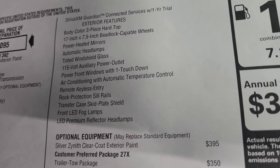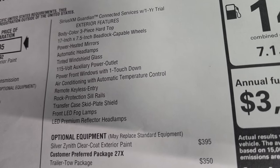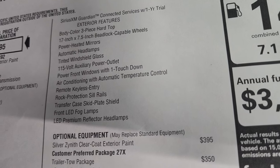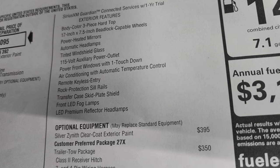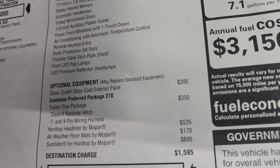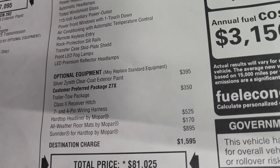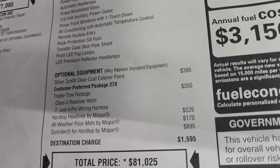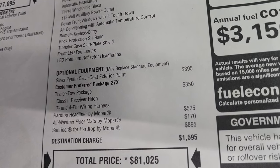Exterior standard equipment includes the body colored three-piece hard top, 17 by 7.5 inch beadlock capable wheels, power heated mirrors, automatic headlamps, tinted windshield glass, 115-volt auxiliary power outlet, power front windows, one-touch air conditioning with automatic temperature control, remote keyless entry, rock protection sill rails, transfer case skid plates, front LED fog lamps, and LED premium reflector headlamps.